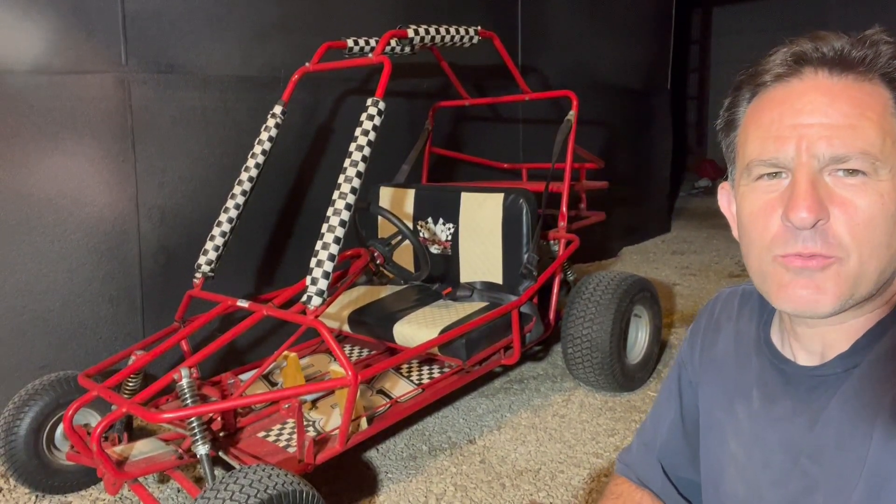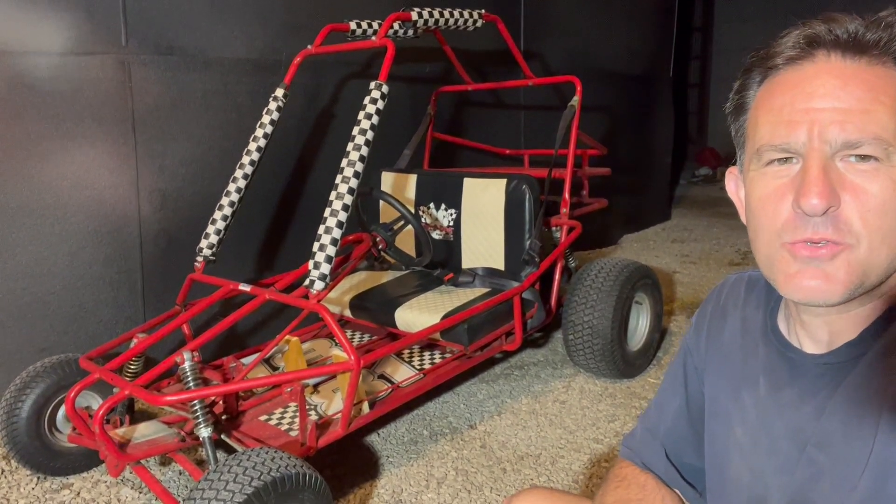Hi, I'm Lew, and today we're going to add electric reverse to this Yurftog 3203 go-kart.